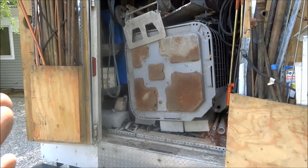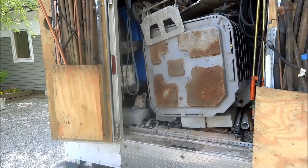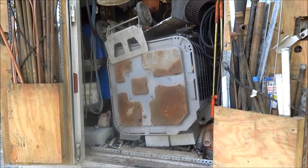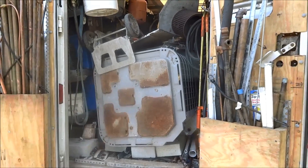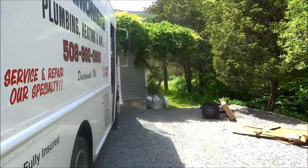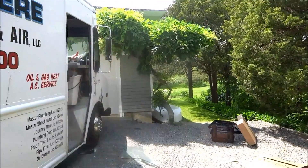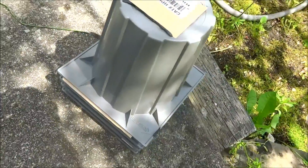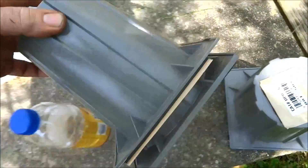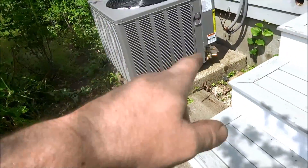At least I got the air handler set and all tied in, and the sheet metal done. I gotta bring some duct wrap and I gotta get a seven-eighths line set at the supply house — I'll probably go by in the morning. I also gotta get some heat pump risers. The guy sent me risers for a mini-split — those are wimpy, ain't no good. I'll go by and get the proper pump risers.